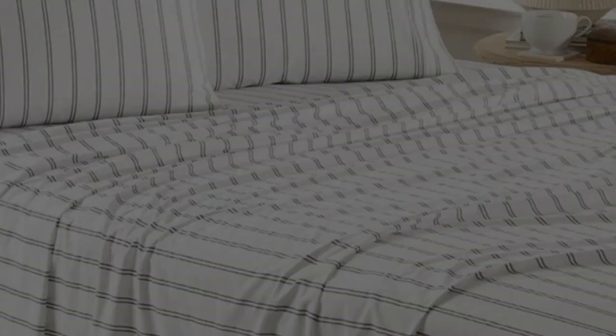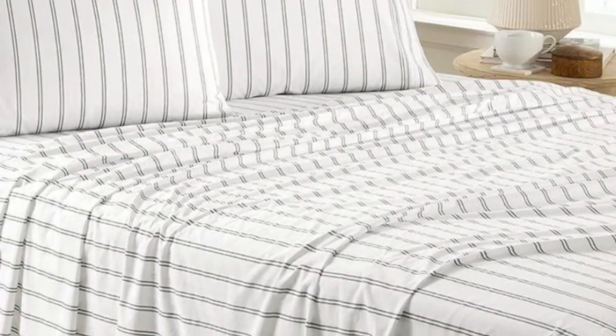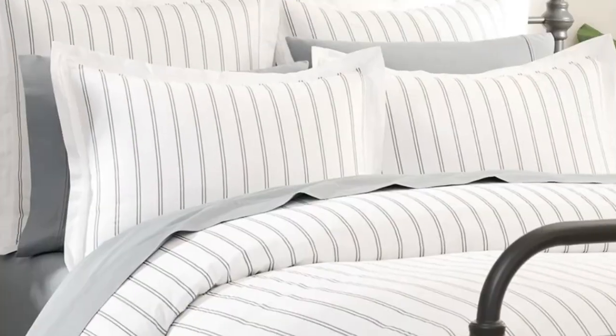One tester also commented that while the sheet set was initially on the rougher side, it softened up more after washing.